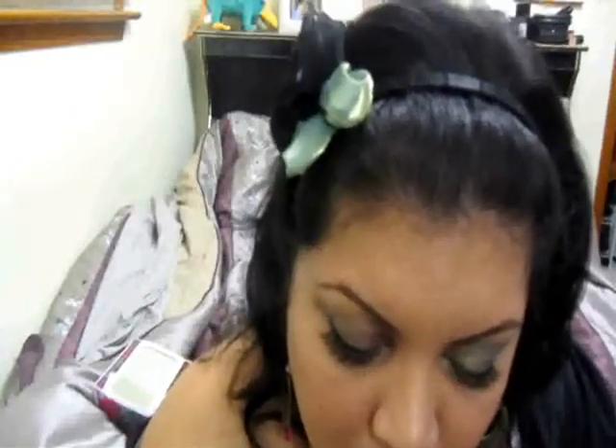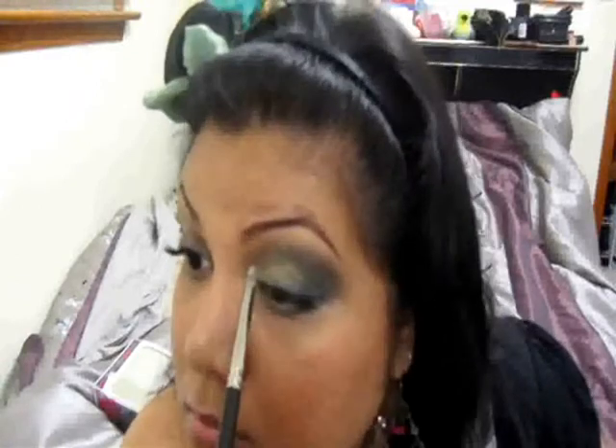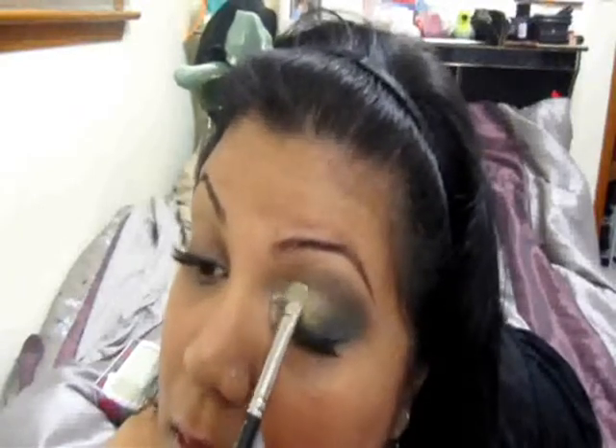Now I'm going to take some MAC Vanilla Pigment — this is just a sampler — and put that on the inner corner just to brighten it up. I also want to touch up my gold, so I'm going to take my 239 brush and just touch up the gold color so it looks a little bit brighter — pat it right in there.